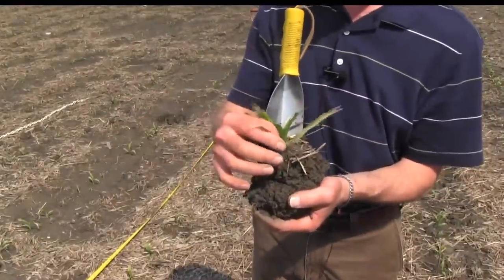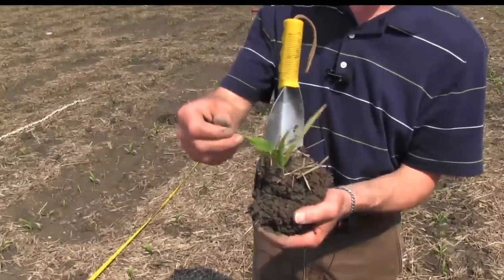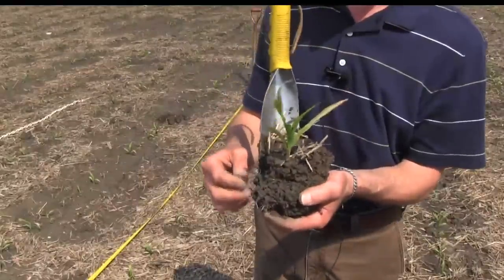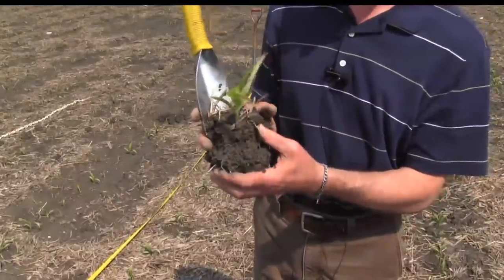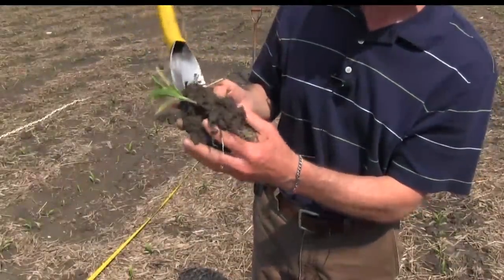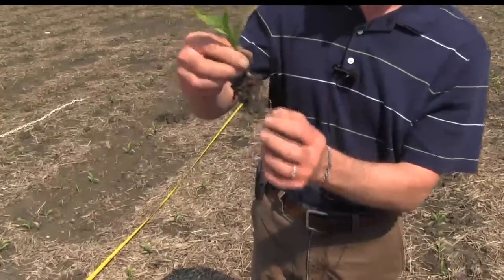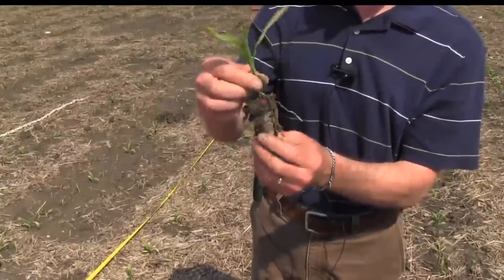This corn struggled — it got out of the ground and up to a couple of leaves quickly, then we had some frost which slowed it down. But now we've had rain in the last week — over three inches in this area — so the new leaves are fine. There's a little cold injury on that third leaf, but this corn will rock and roll now with heat and moisture. This is one of the disadvantages of planting early: your corn will go through some early-season stress. But if you look at the root system we've got a beautiful, healthy root system with nice white roots, and this plant is going to take off.